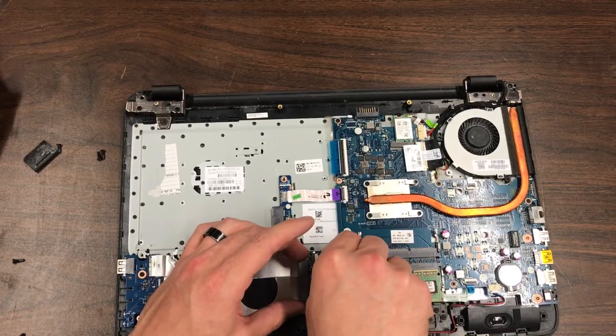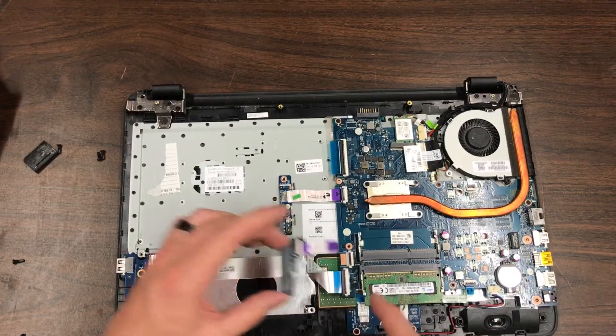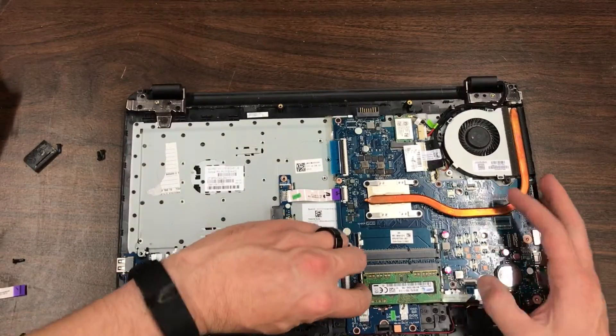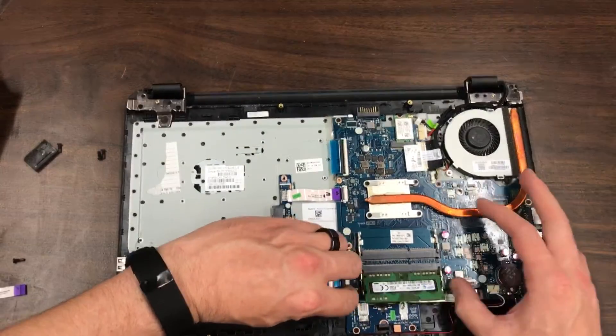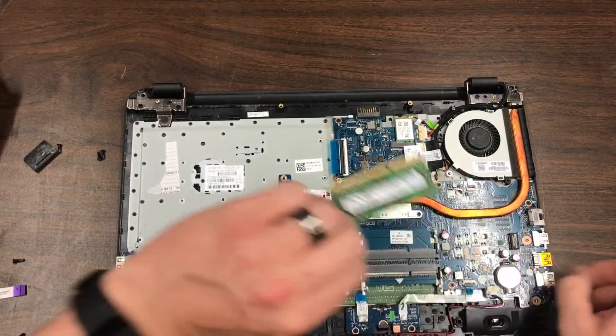Pull that piece out completely by pulling that black tab up and the cable comes loose. The rim is removed by pulling these two metal pieces out — it pops up and right out.